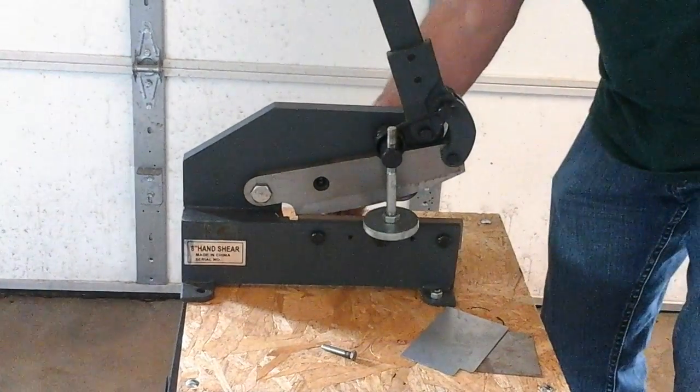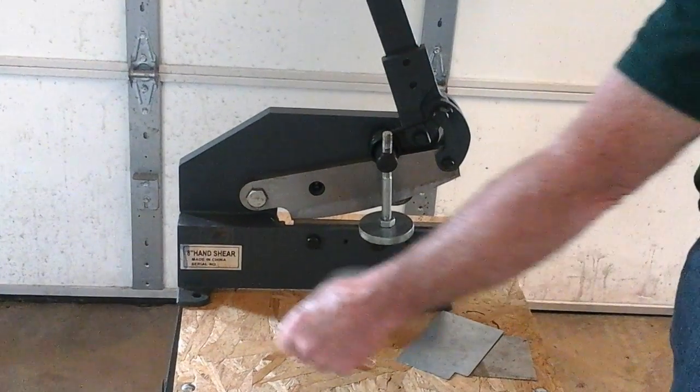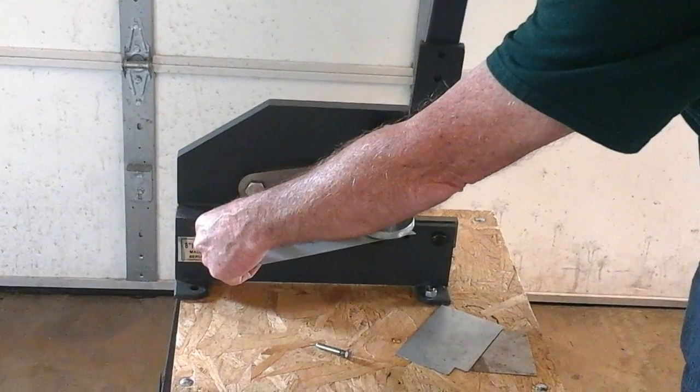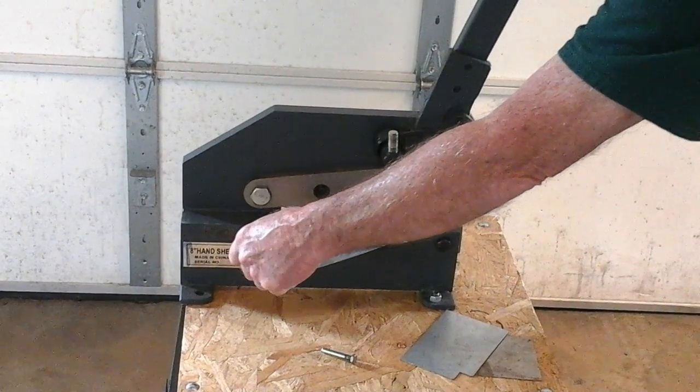Now if we want to cut an outside corner, we go in here with our mark scribed, and then we turn the material as we're cutting.